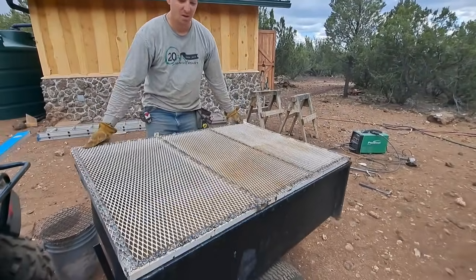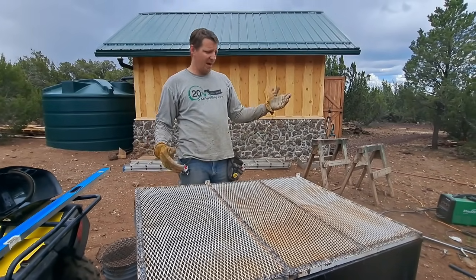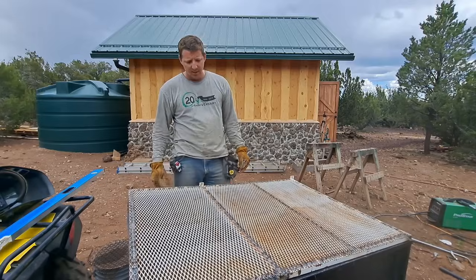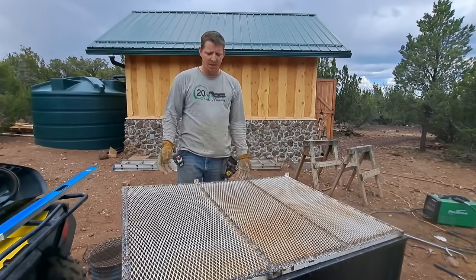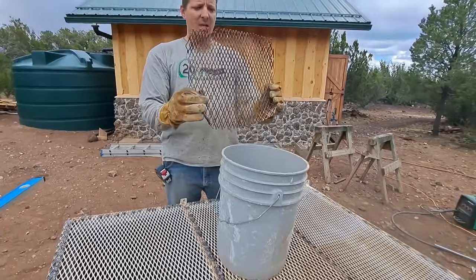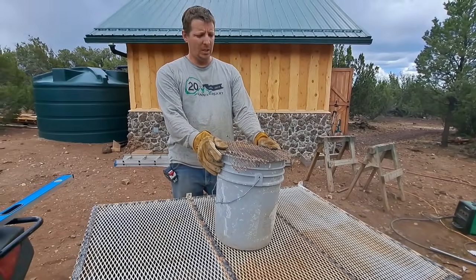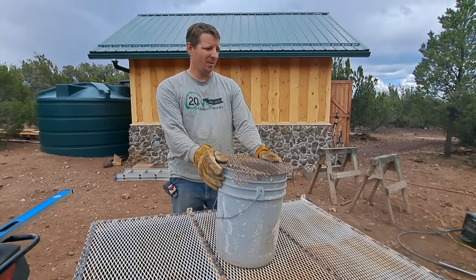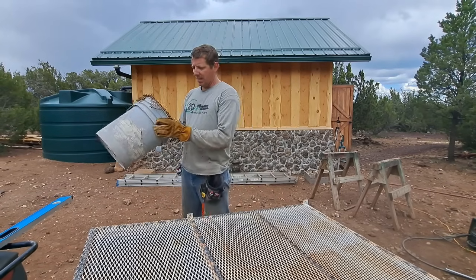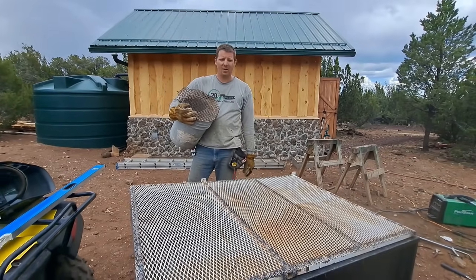Here's our new screen for screening our dirt to get good clean fill dirt. The idea is to just use the backhoe, or we could even use shovels, to put the dirt on top, move it around with a shovel, then pick this up and dump off the big stuff, then do it again. Before, we were doing it with this — some more expanded metal, actually two layers welded together. It works good for small projects, but we used it on a really big project a long time ago for our trenches. Not fun. Not doing this anymore.